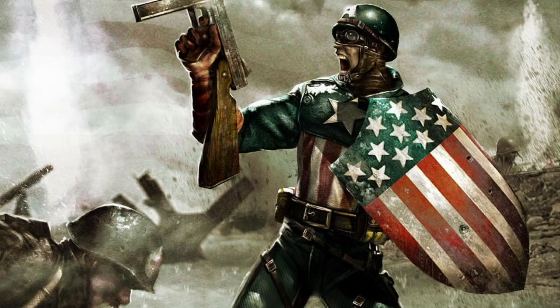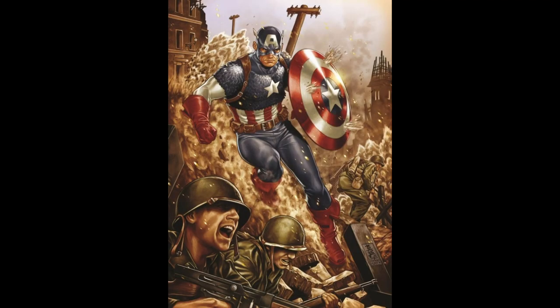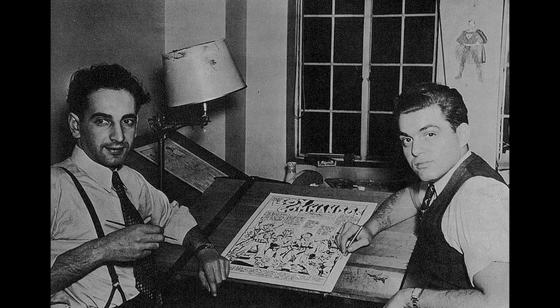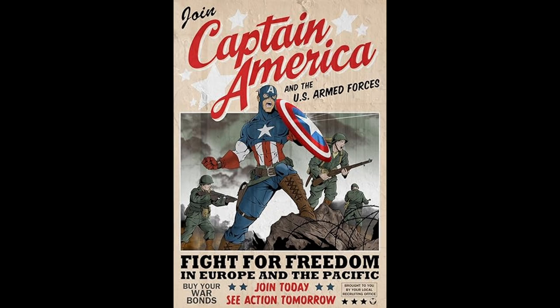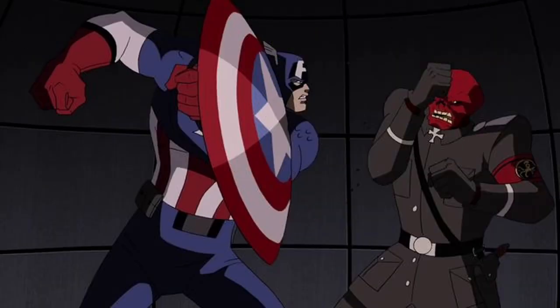Number 2. At the time of his creation, the character faced some backlash from individuals who did not support the idea of a superhero openly opposing Germany and their regime. Joe Simon and Jack Kirby, the creators of Captain America, indeed received hate mail and threats from some individuals who were angered by the character's portrayal as a German-fighting hero. This backlash even extended to the point where personal security guards were hired to protect the creators at the Timely Comics offices. Despite this initial resistance, Captain America ultimately became one of the most beloved and enduring superheroes in American pop culture history.